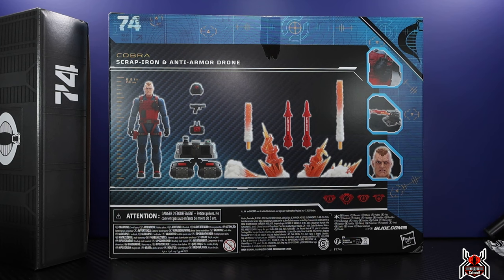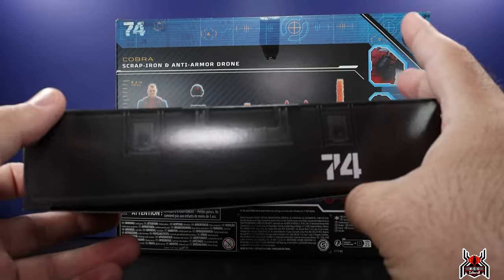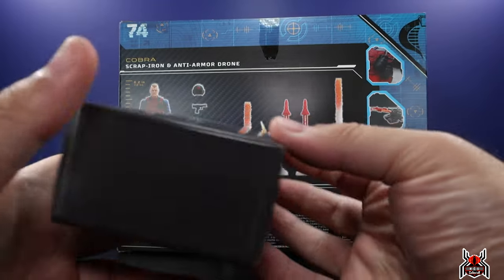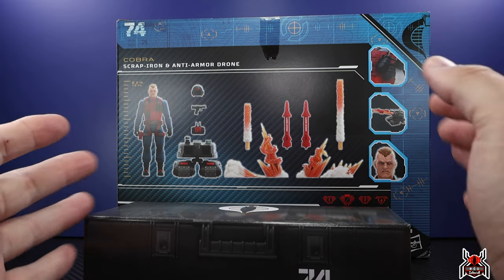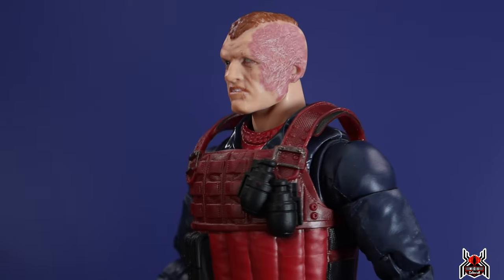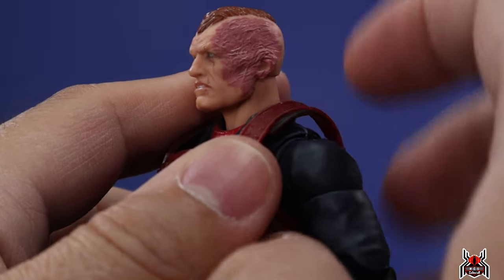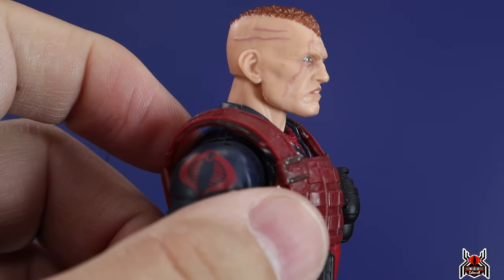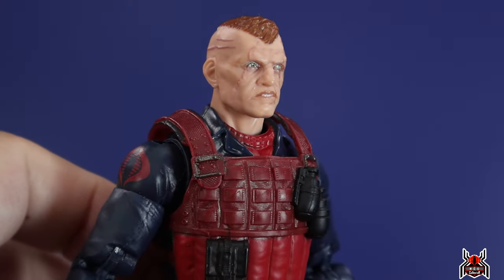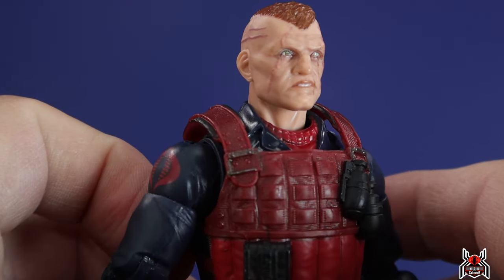Let's get a closer look at Scrap Iron. The footlocker is a massive one — I figured out it looks upside down because the Cobra logo and handle line up properly that way. Here's an up-close look at Scrap Iron. He is looking ugly — look at that crazy scarring on the side. We get nice red paint added in with sculpted scar detail, pretty gnarly. There's some scarring on the other side of his face too. The eye area is actually just a light green color — really crazy looking. Got a little bit of hair up top — just an all-around awesome head sculpt.